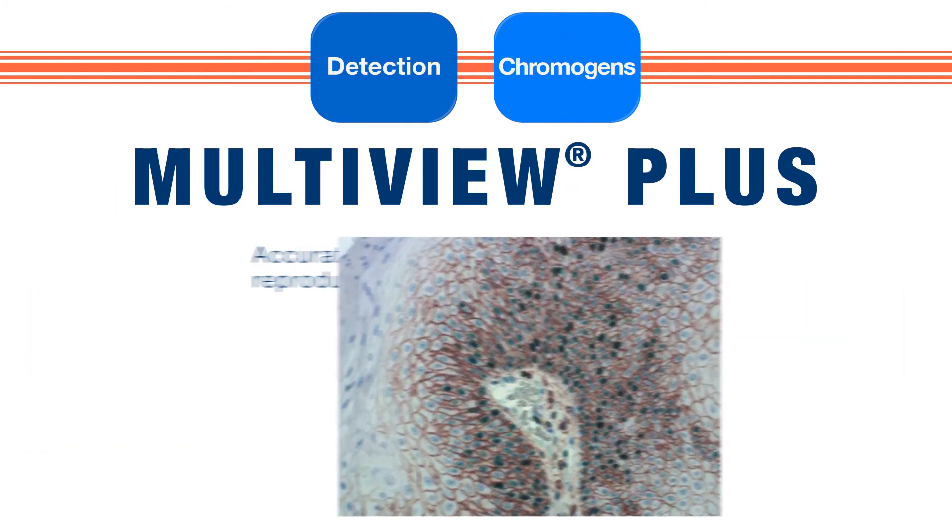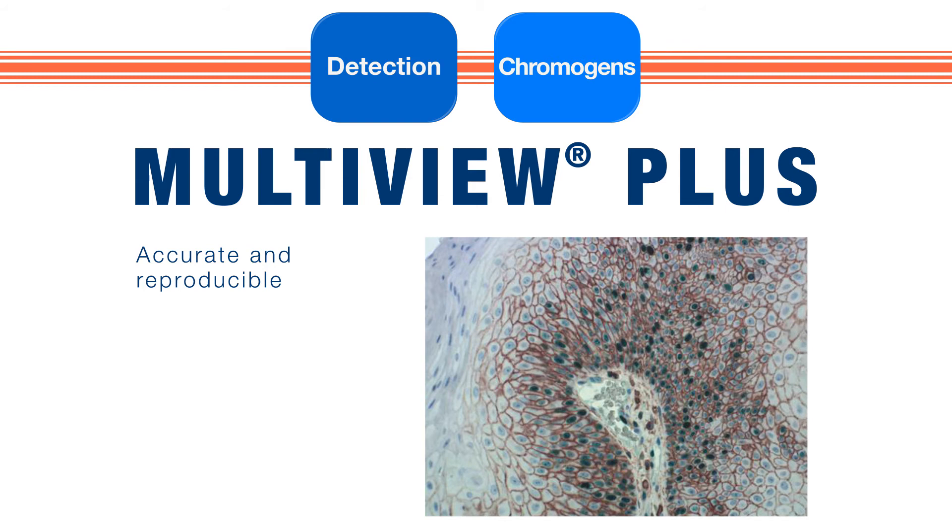For accurate, reproducible multiplex detection, use MultiView Plus, a complete kit which enables superior detection of multiple antigens in a single tissue sample. MultiView Plus kits contain Enzo's high-def chromogens and PolyView Plus detection reagents.